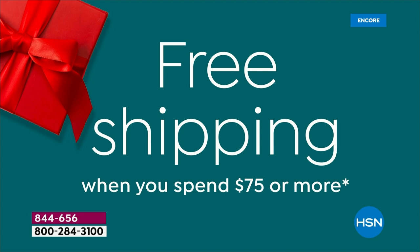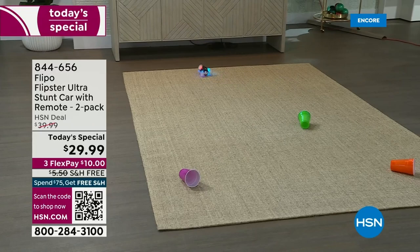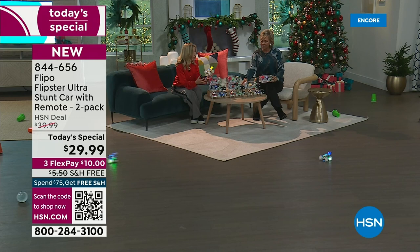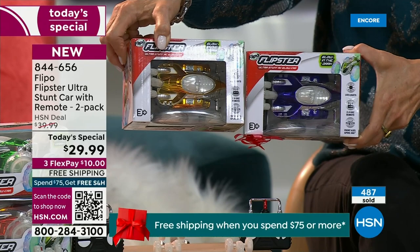Get a couple sets — this is going to be a win for anybody of any age on your list because it's just a ton of fun. Also, if you're shopping on our app, put in the code CYBER20 for 20% off your first purchase. We've already got free shipping on today's special, and it's available on flex pay for only $10. They're separately boxed, which is really nice — you can separate them out, and when siblings sync their car and remote together they know which one they're playing with.